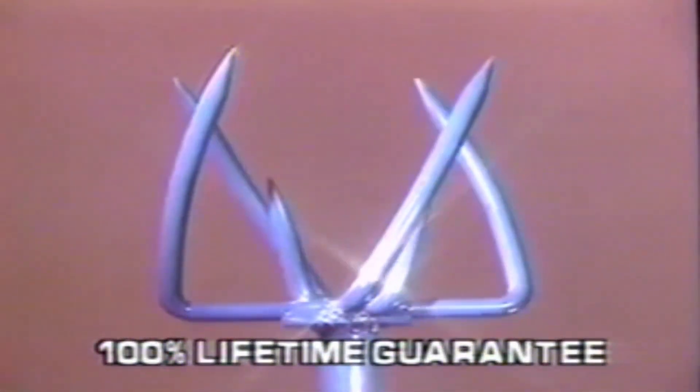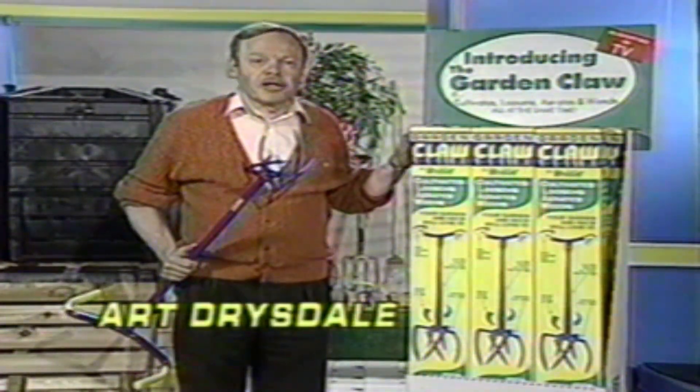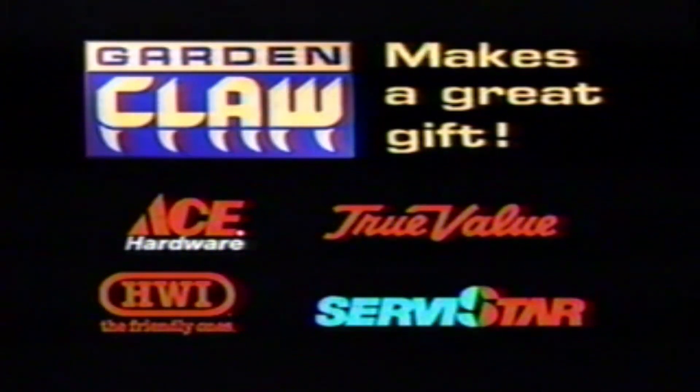The Garden Claw is backed by a 100% guarantee. Look for this display. Available at Kmart and participating Ace, True Value, HWY, and Service Star.